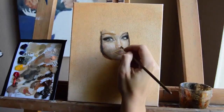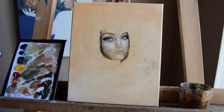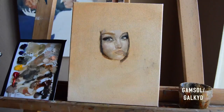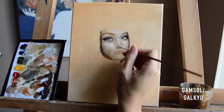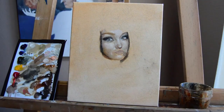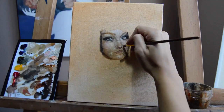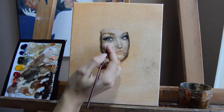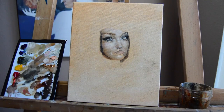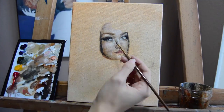That's probably one of the trickiest parts — learning how to add value and color at the same time. As I was painting, I was dipping my brush in a little bit of the Gamsol-Galkyd mix, which thins out the paint. You learn how much you need to make it fluid but not too runny — just experiment as you go. If it's too dry, add a little bit and see if that helps.